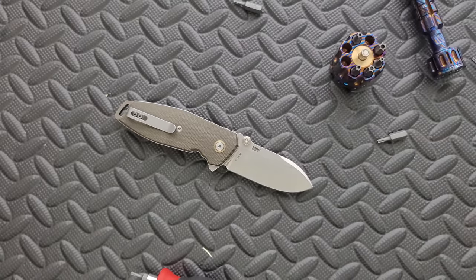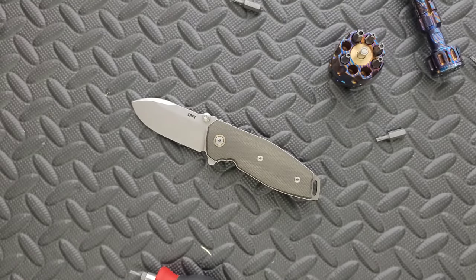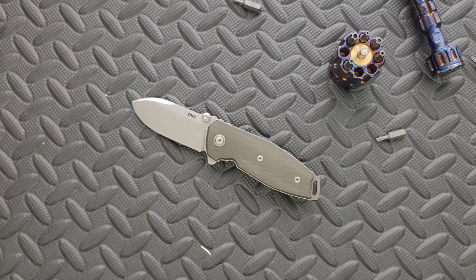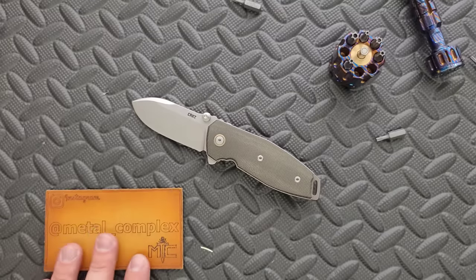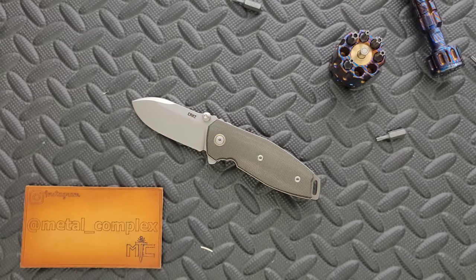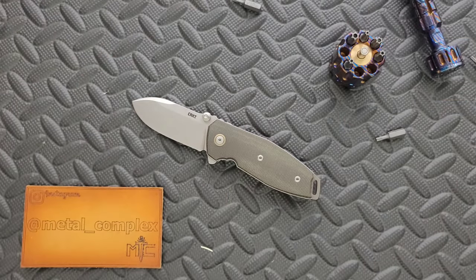This was a super long unboxing. I'll link this down below — you guys are going to get a full comprehensive review since this is the new Squid. I still appreciate CRKT sending this in for me to take a look at. Please make sure to follow me on Instagram at Metal underscore Complex. If you enjoyed this video, leave a like. I have lots of videos of knives that are either expensive or inexpensive that I do or don't like, so check those out. Go ahead and click on that Metal Complex logo and subscribe because there's definitely more coming. Thanks again for watching everybody, and have a great day.